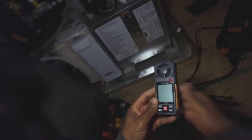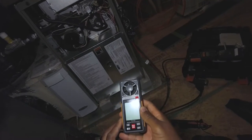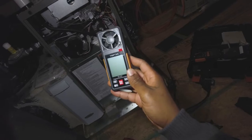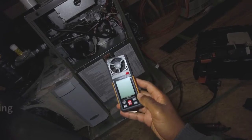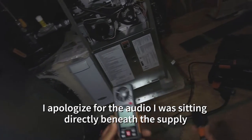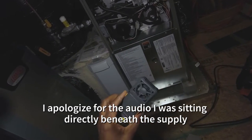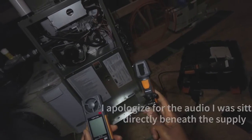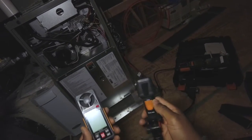All right gang, welcome back. I'm going to do a quick demonstration of how to use the TS 301 digital anemometer by Top Test. They sent this to me a few weeks ago and asked me to do a review, so I obliged. Let's compare it against the Testo 410i for a little bit of fun.